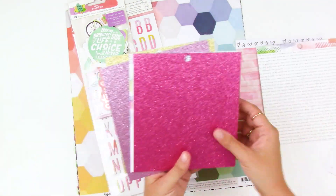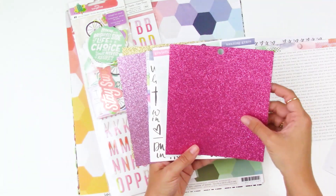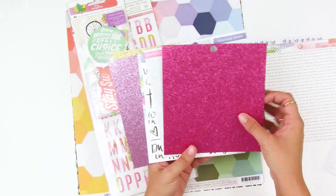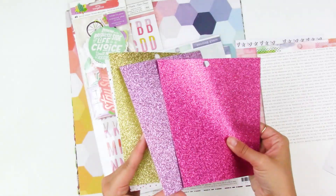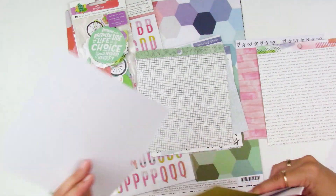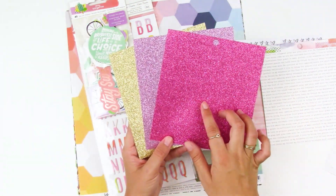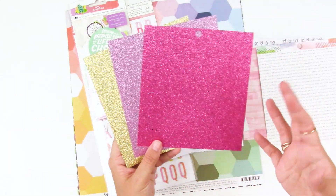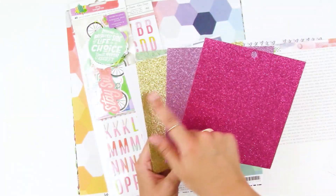This collection also has these amazing glitter papers — how awesome! It doesn't seem to rub off, so it's a nice quality glitter paper. There's a hot pink, a really pretty lilac, and a gold — all really reminding me of Easter colors. I love using these with my dies, cutting out different shapes and words, but they're also great for layering or cutting tabs for Bible journaling.